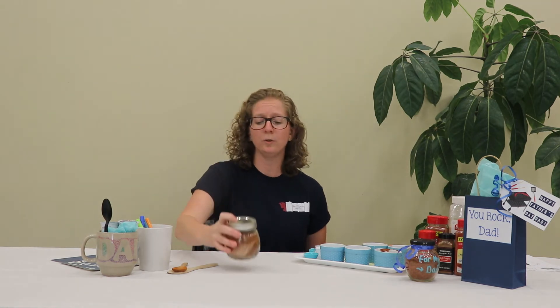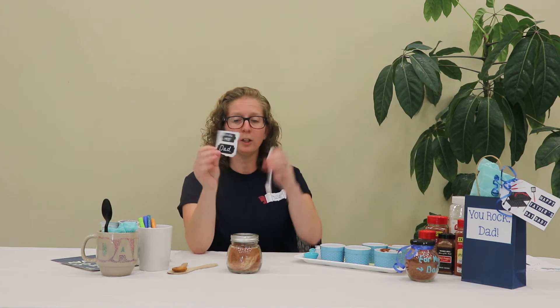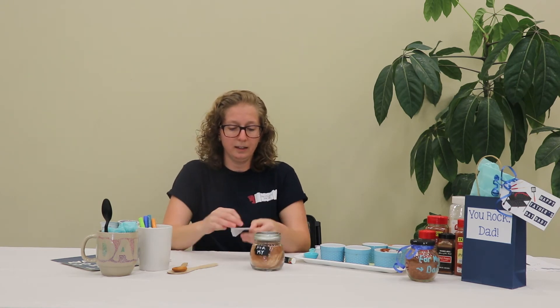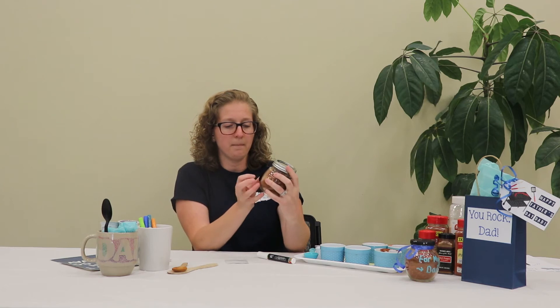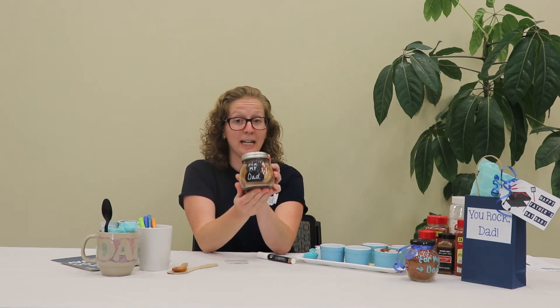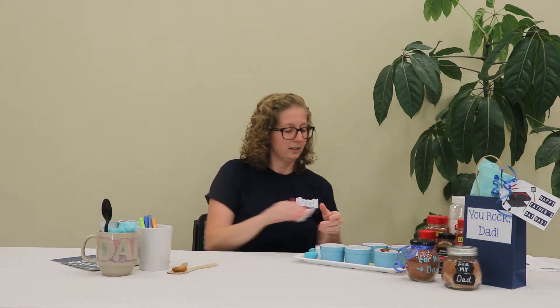You can decorate the jar using sharpies or paint pens, or use ribbon. I had some leftover little gift tags and a chalk marker, so I just wrote 'for my dad' and I'm going to place it right on the jar so dad knows it's from me. And that's your DIY spice rub!